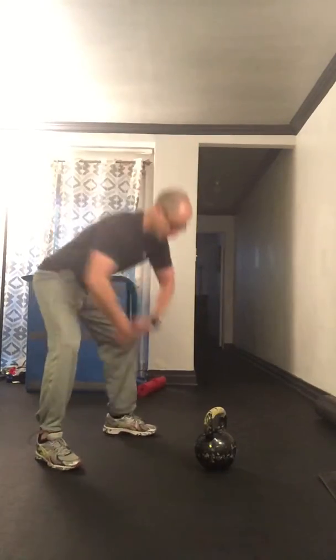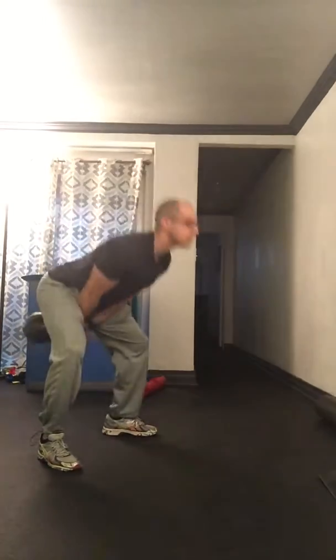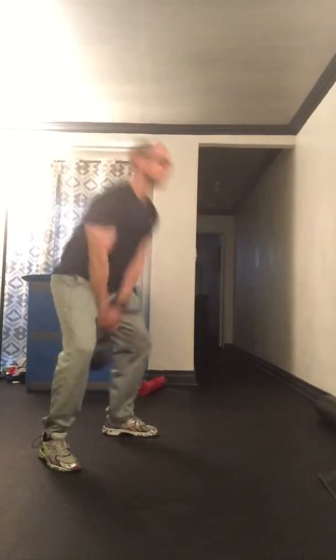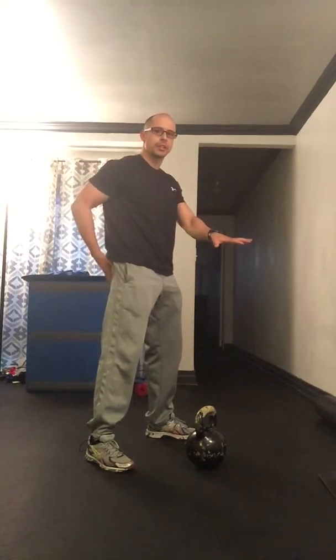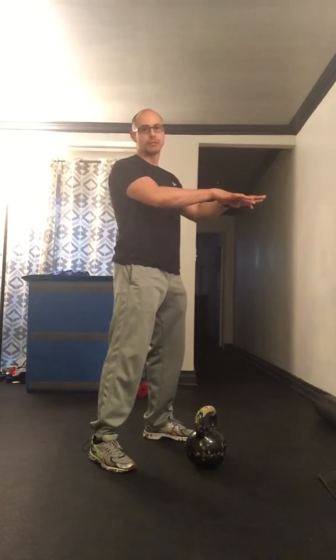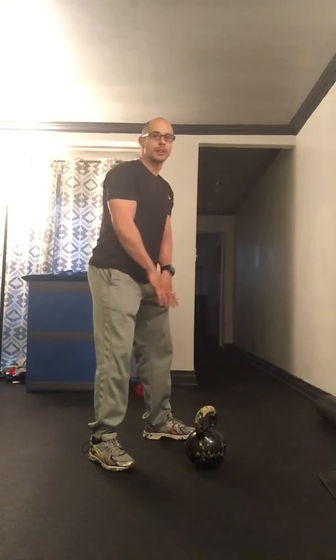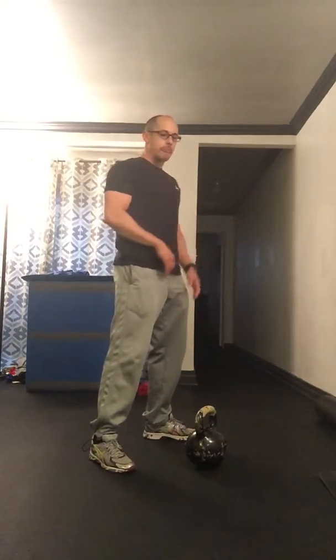So again, I'm going to set up, get comfortable, and hike. A few things to take away from there: as I'm driving, I'm taking a nice sniff, hiking, hissing on the way out, making sure that the glutes, quads, abs, and lats are all on at the same time. And then I'm kind of playing chicken with the bell — I'm just going to let it fall, let it fall, let it fall, and drive. Think about the top of your swing as a vertical plank, so we're here and everything's tight.